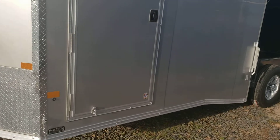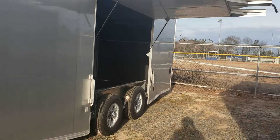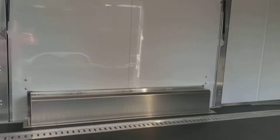This one actually has two ultimate escape doors — the whole side of the trailer lifts up and the fender actually pulls out. He's got one on this side and one on the opposite side.